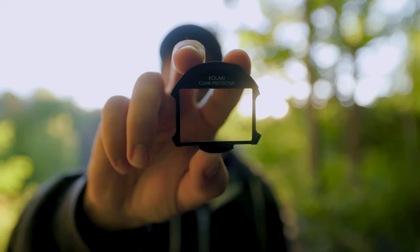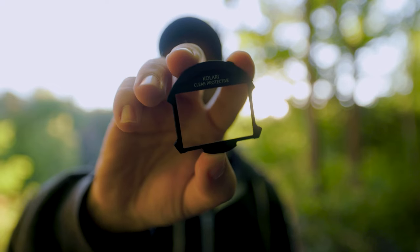Kalari also makes these really cool clear protective filters, which are just basically clear pieces of glass and are a way to protect your sensor. If you've ever been in an environment and you've been afraid to change your lens because maybe there's water or dust or some other debris in the air, you can pick up one of these — it's just an extra added layer of defense that protects your sensor and actually protects your shutter as well from getting any extra damage.